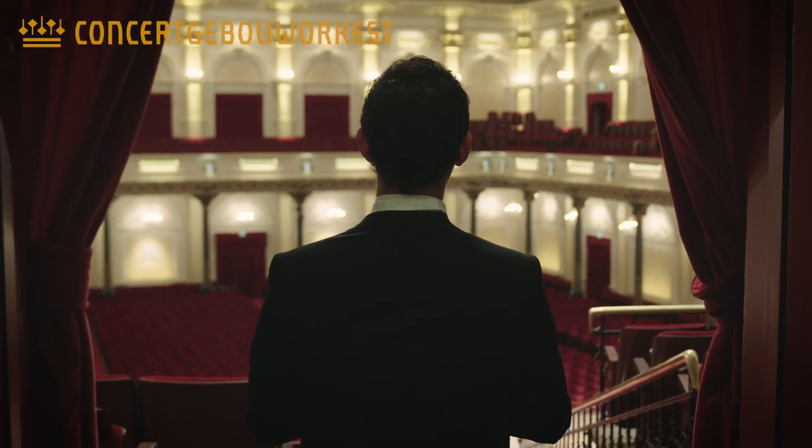The nice thing about playing offstage is that you don't have to wait until the end of the concert to have a nice beer.